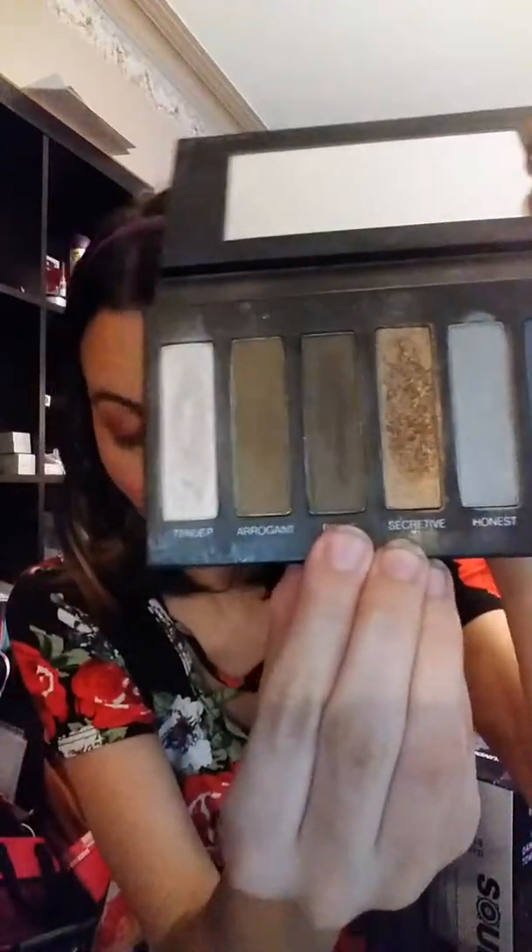For my brows, I actually used a palette — the Addiction palette number four. I used this dark color called Brave, and then I used Tender under my brows to kind of shine them up a little.